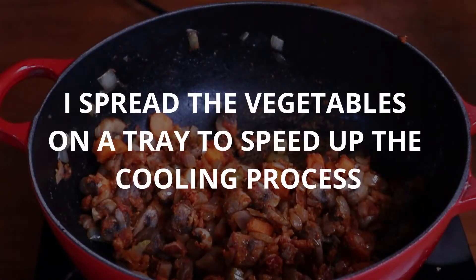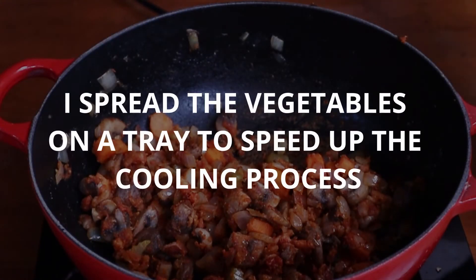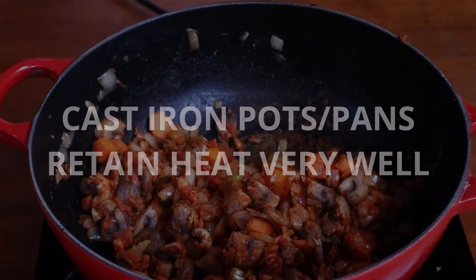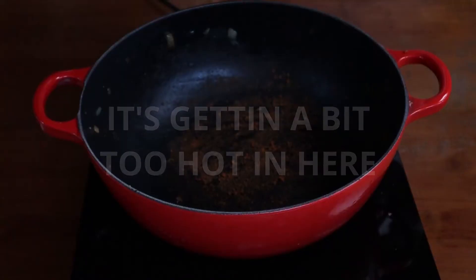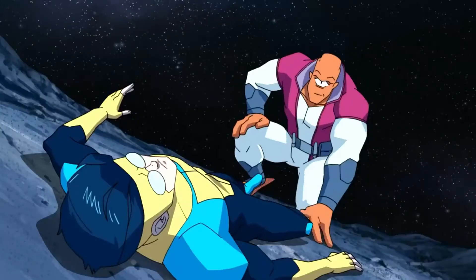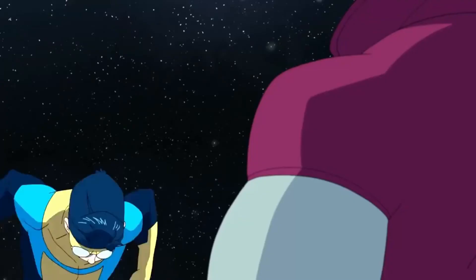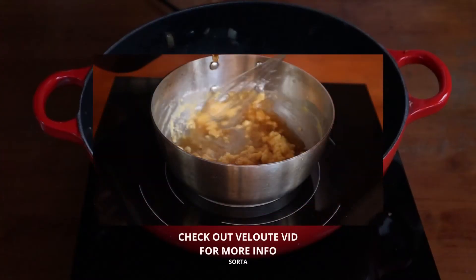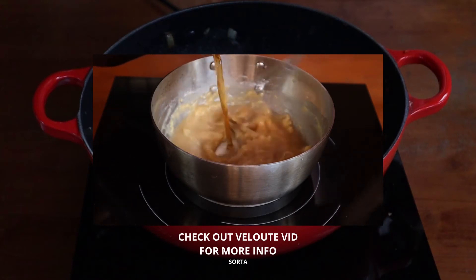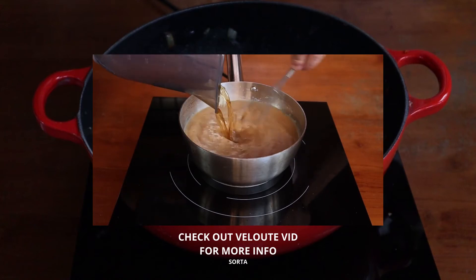I removed mine out of the pan because spreading it on a tray would cool it quicker. Also, a Dutch oven retains heat really well, which will only slow down the cooling process. Why are we cooling things off? Because things were getting a bit too hot and steamy — jokes aside, it's because, as mentioned in previous videos, we only add hot stock to a cold roux and vice versa in order to avoid lumps.